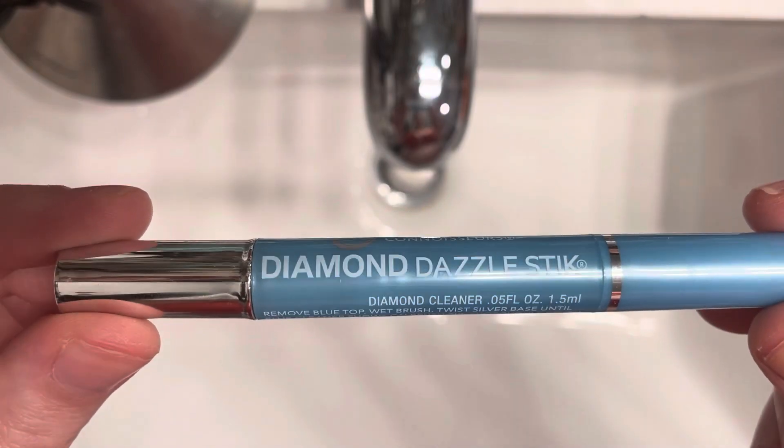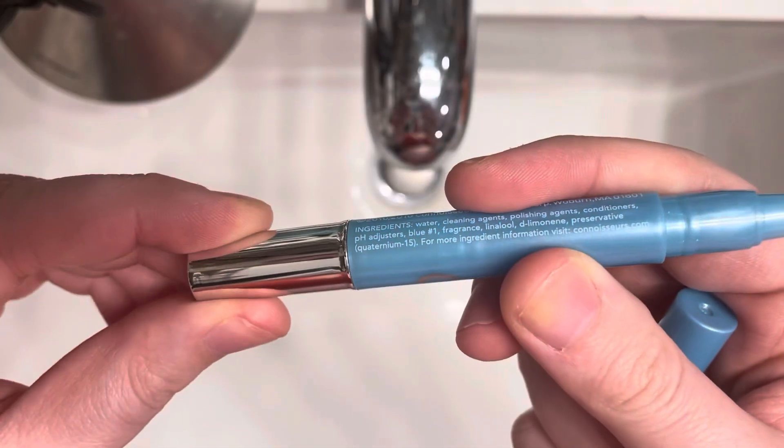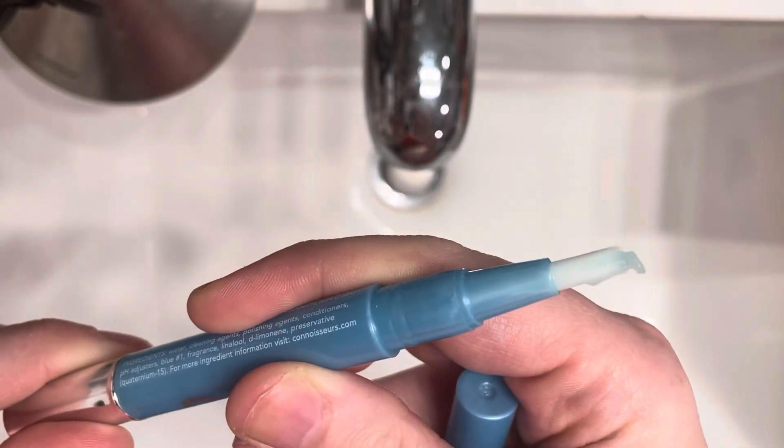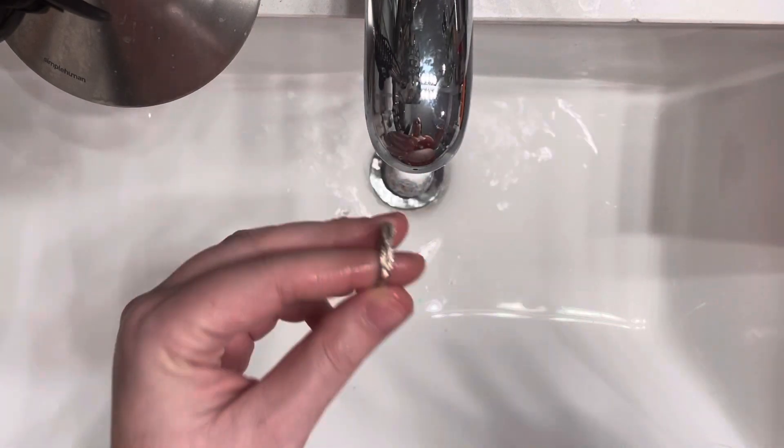Let me introduce you to my favorite diamond ring cleaner on Amazon, demonstrating on my own wedding bands. You start by twisting the end of the pen until you can see the blue cleaning gel. From there, you wet the white bristles on the pen along with the ring that you want to clean, and then you get started.